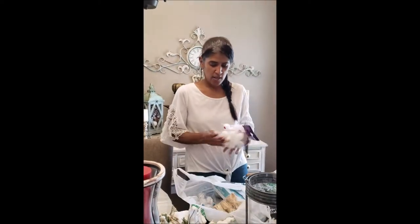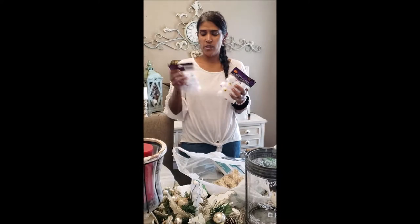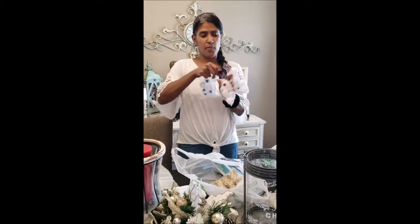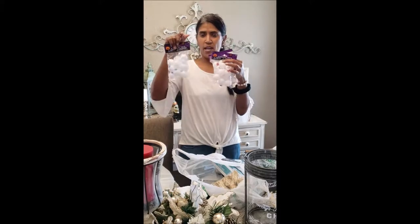My daughter and I are wanting to do some Halloween decor, so we found these eyeballs. We have three colors: yellow, red, and blue.